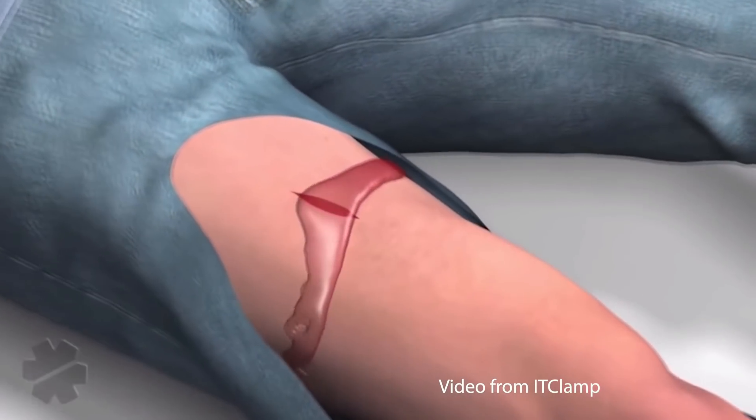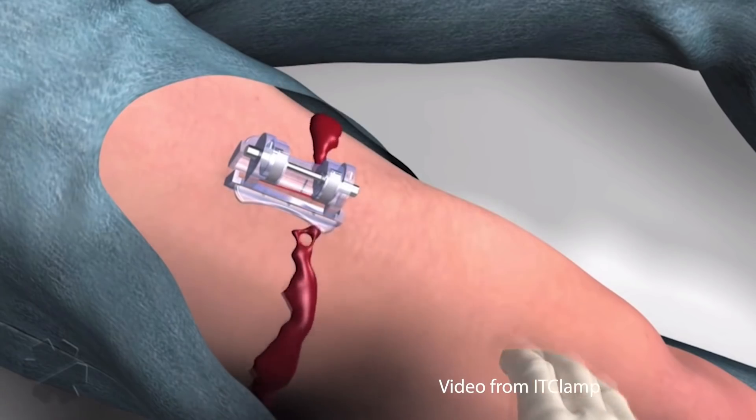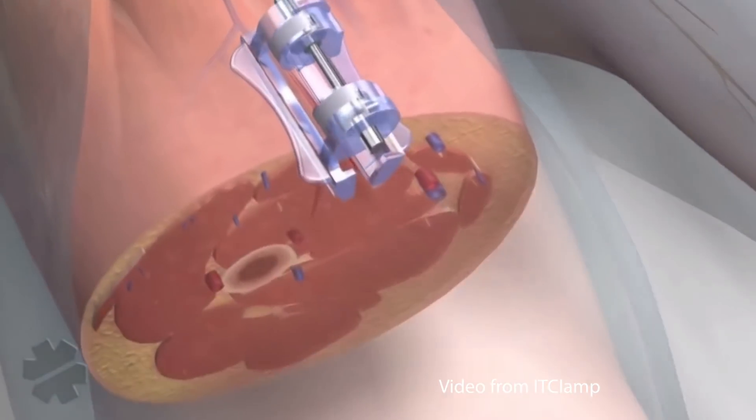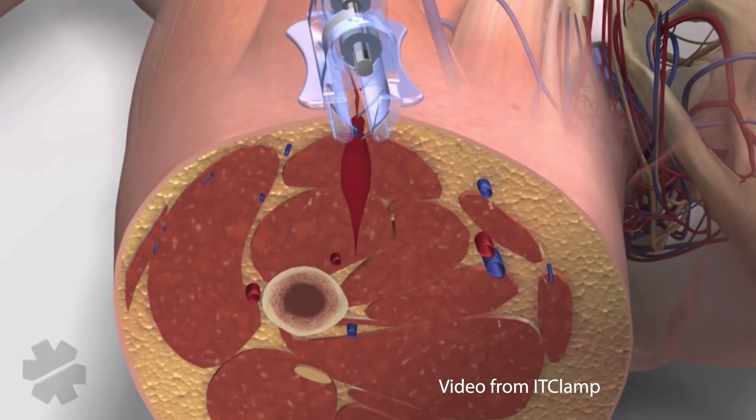The thought is that while this closes the skin above it, it will create a pocket underneath. It will continue bleeding a little bit, but that pressure will eventually stop the bleeding underneath this device. Occasionally you'll have to use two of these if the wound's really long, but generally speaking, one will be enough.